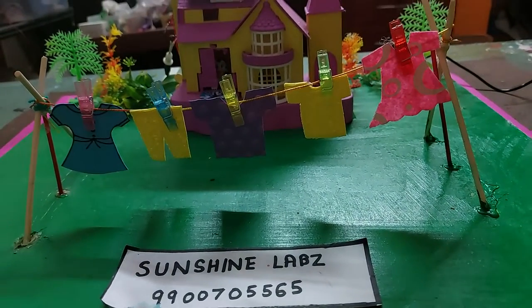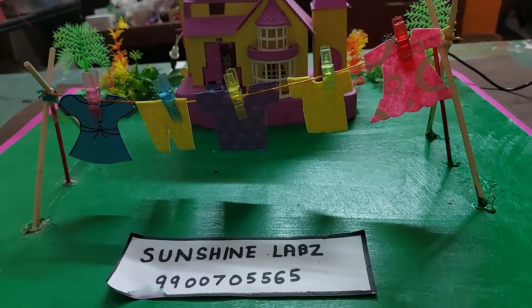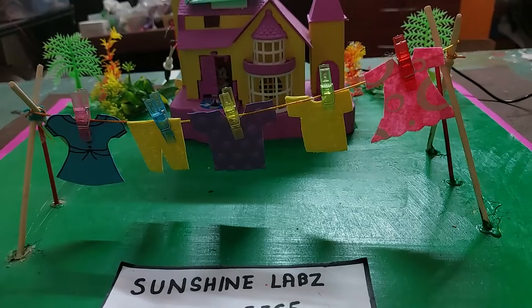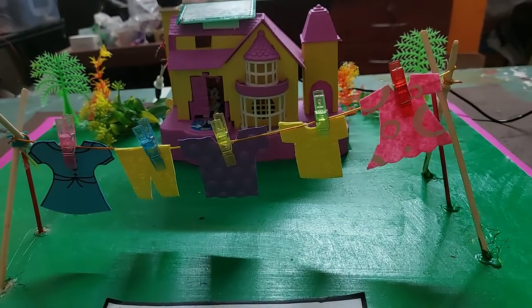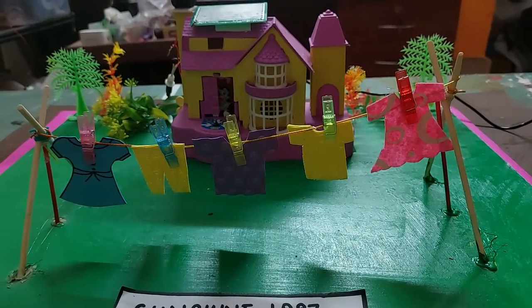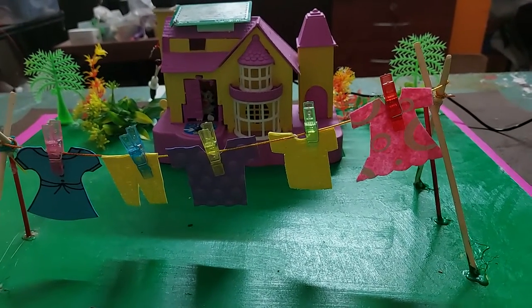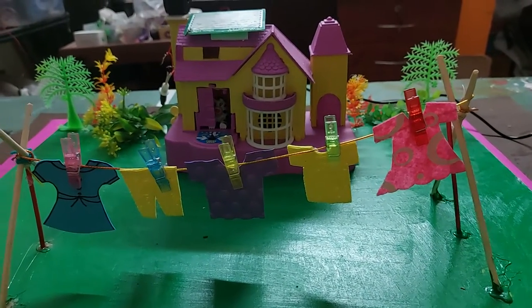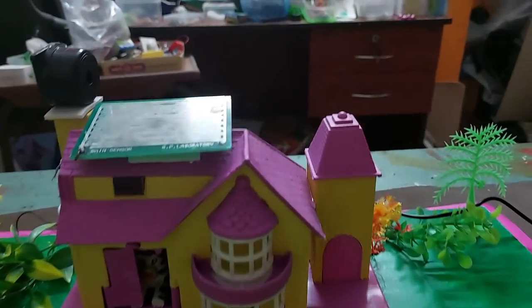Hello everyone, today I'm going to show you a project which is based on the rain sensor. In our everyday life we have this problem that we put our clothes for drying outside and then we get busy inside the house, unaware of the rain pouring outside. We see that when we come out to take the clothes, they are already drenched in rain.